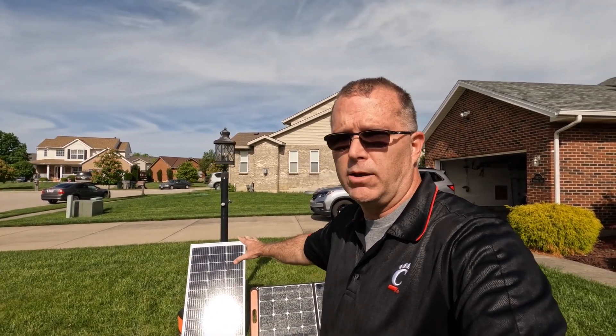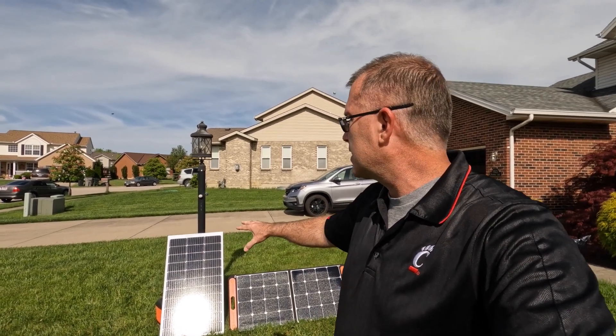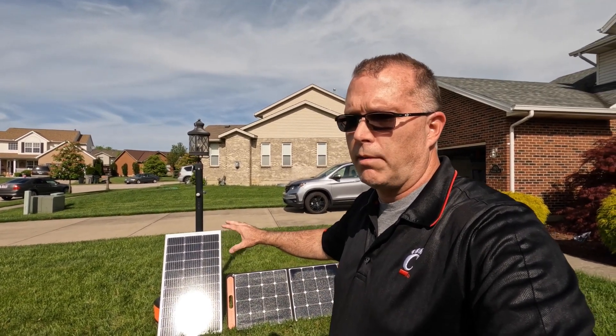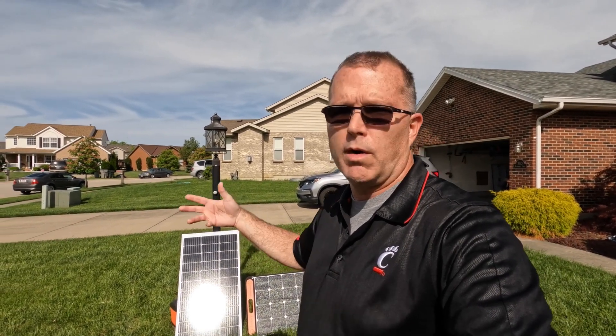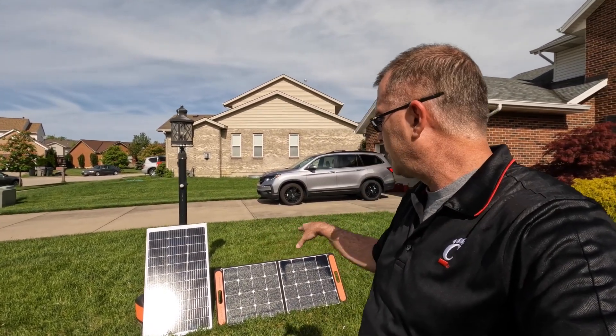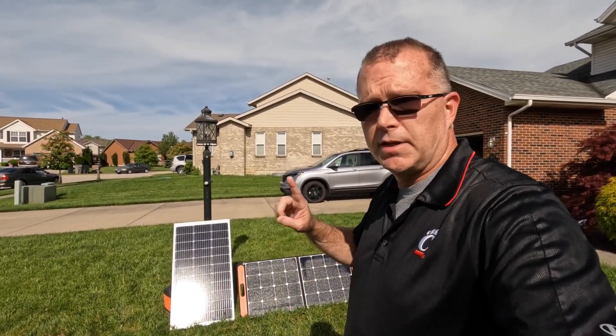Rigid panels are pretty durable — they can handle hail for the most part, up to a certain size, and are designed to handle reasonable impacts. But they're just not going to withstand being loaded and unloaded with other equipment banging around, like a portable panel, which is able to fold up and protect the cells on the inside of the fold. So that's something to keep in mind.